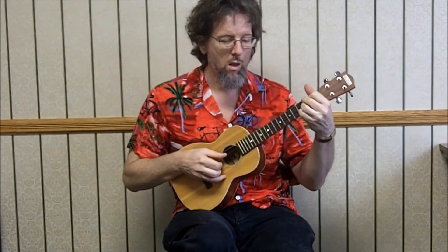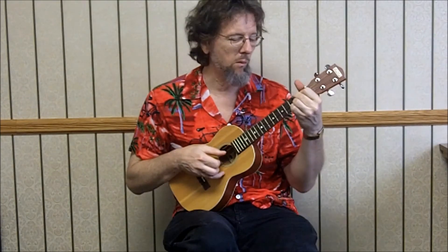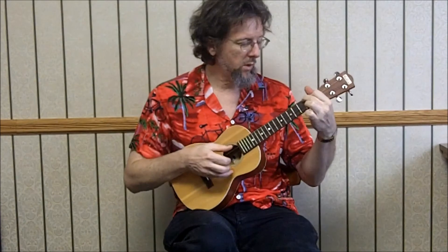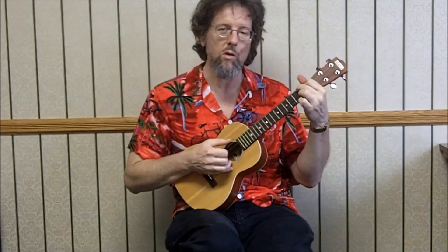And then we go right back to the D chord — 2-2-2-0. 4th string, 3rd string 2nd fret, 2nd open, 2nd at the 2nd, 3rd open, 3rd at the 2nd fret. And then back to our B minor. So then we've got an open note — 2-2-0 instead of 2-2-2, which is the full D chord. So 3rd open, and then 2nd at the 2nd.